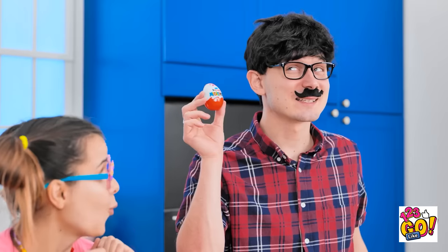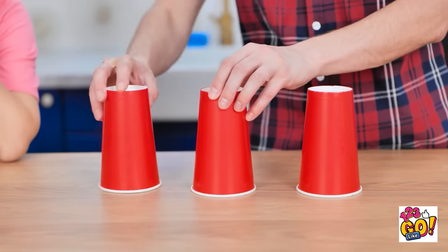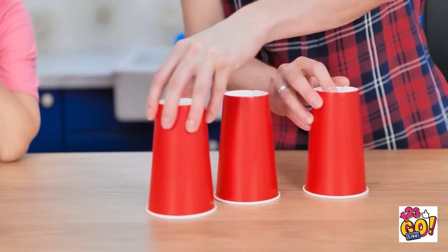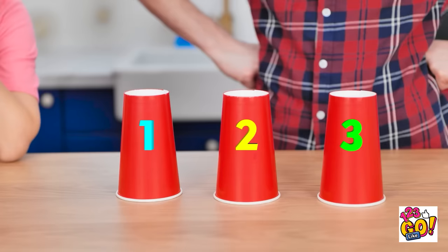Look what I've got — a delicious candy egg! I want it! It's not gonna be that easy. I'll place it under a cup and move them around. You need to guess which cup the candy is under. Feeling lucky? Take your pick! I wasn't paying attention. What do you think, guys? Can you help me?